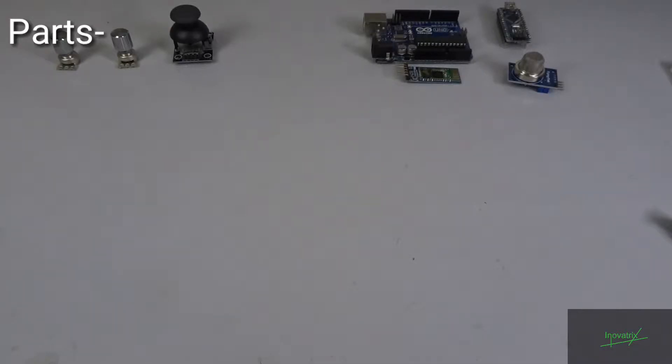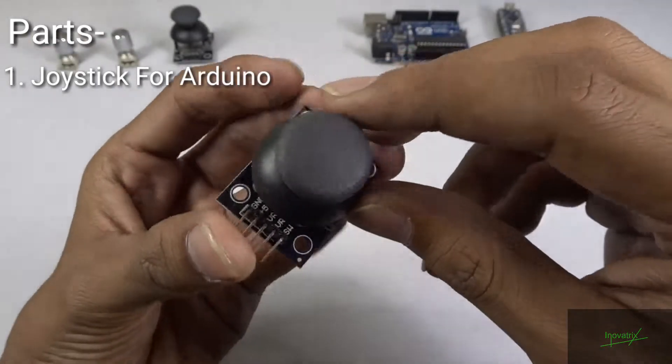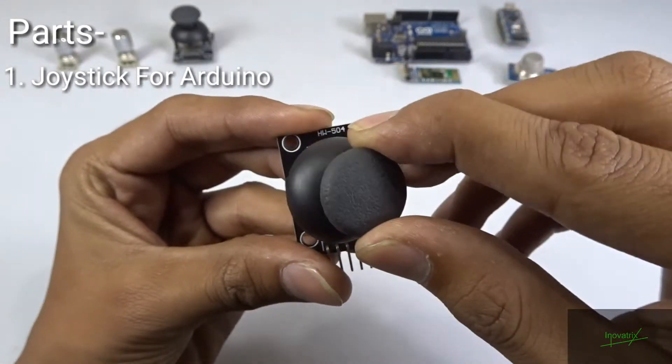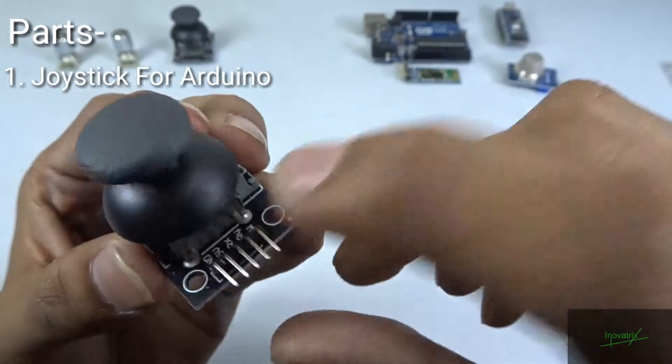Okay guys, so let's get through the parts. I am having here a joystick sensor. It has an X axis and Y axis for control, and one switch for more precise working, and some ground and VCC connections.